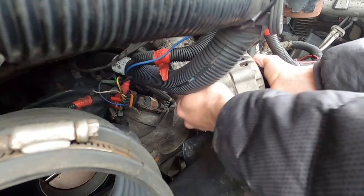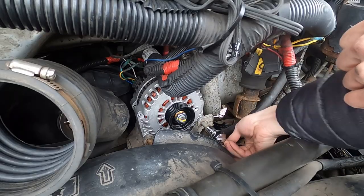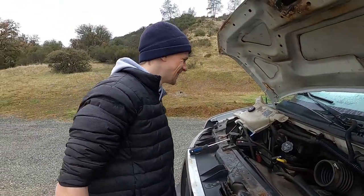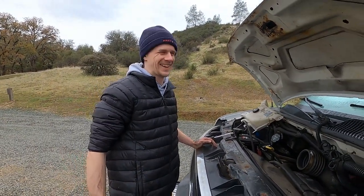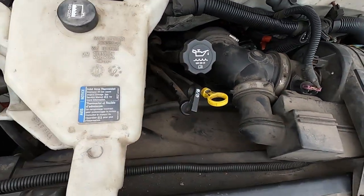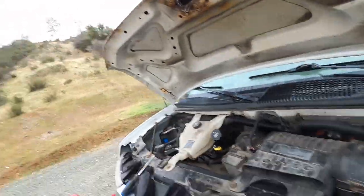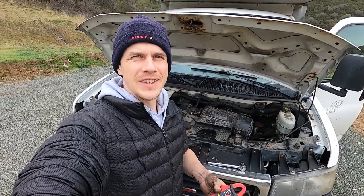New day, new parts — second attempt. This time we should get it done. We got the belt on! My disclaimer: I've said on many occasions I'm not a car guy — like, what am I doing here? Look at that — got a new alternator on. Great success! And I'm dirty, so let's clean that up and then we roll on.